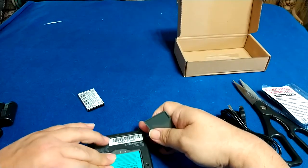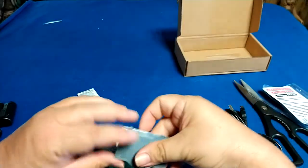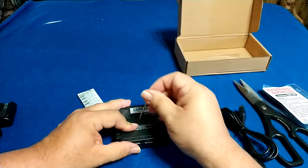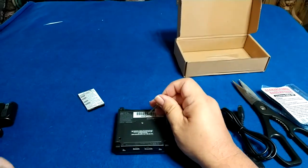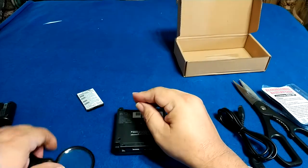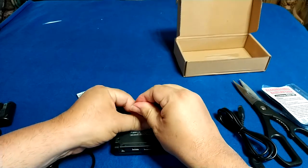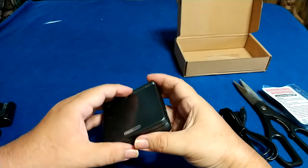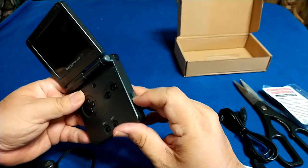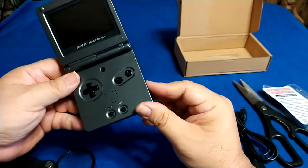It feels a little loose, but if I need to I can put a little piece of paper in there as a spacer. We'll put it in — and that's how easy it is to replace. We put the screw back in. I don't think the new battery is going to have any charge in it — we'll fire it up and see if we're lucky. And nope, it is dead.